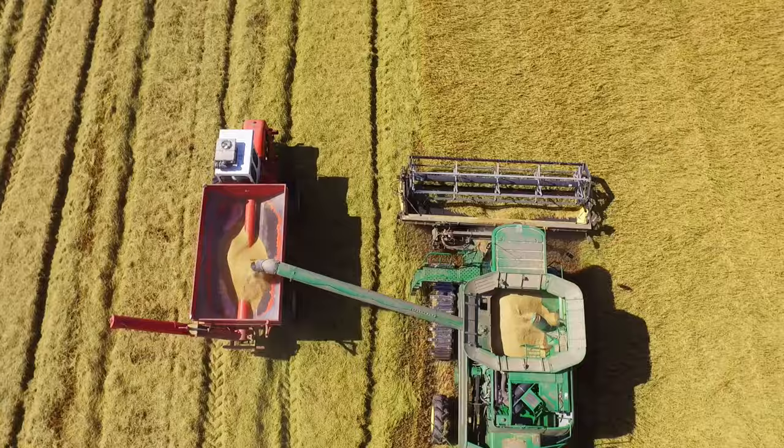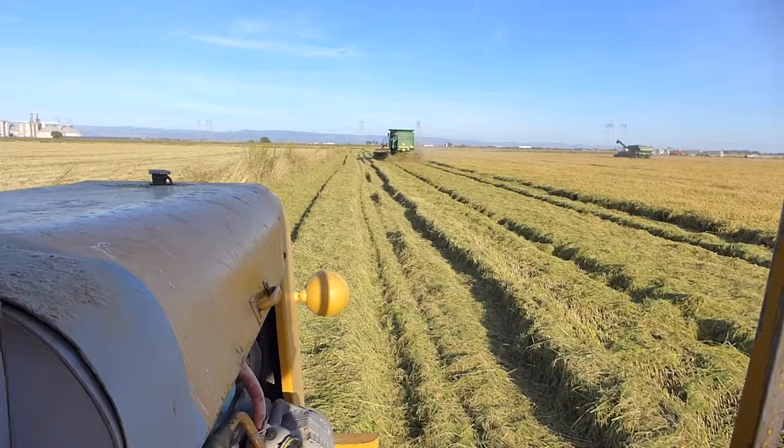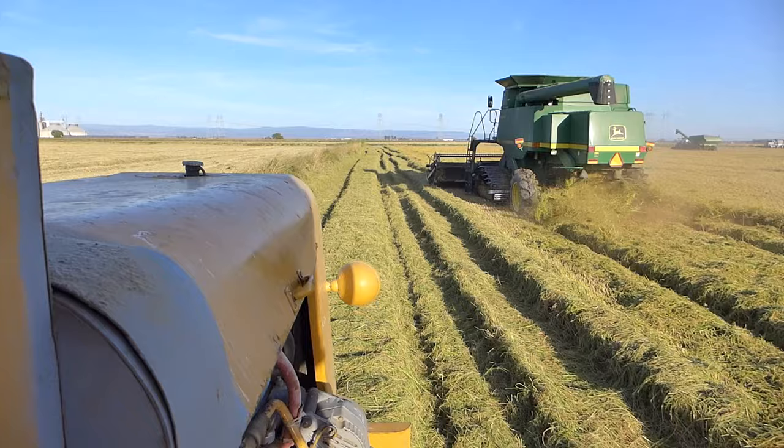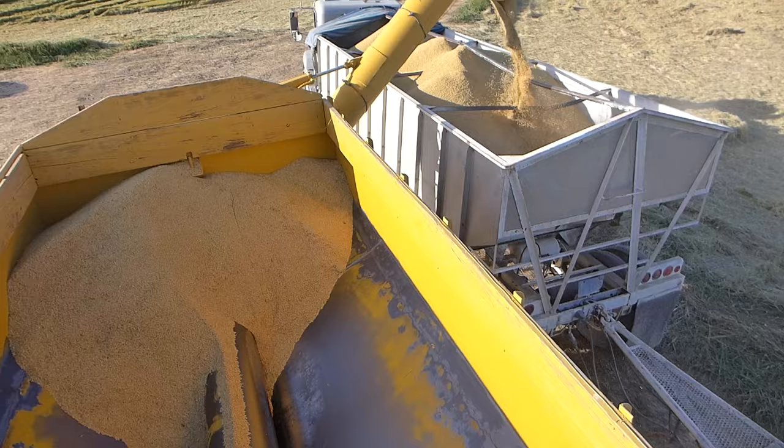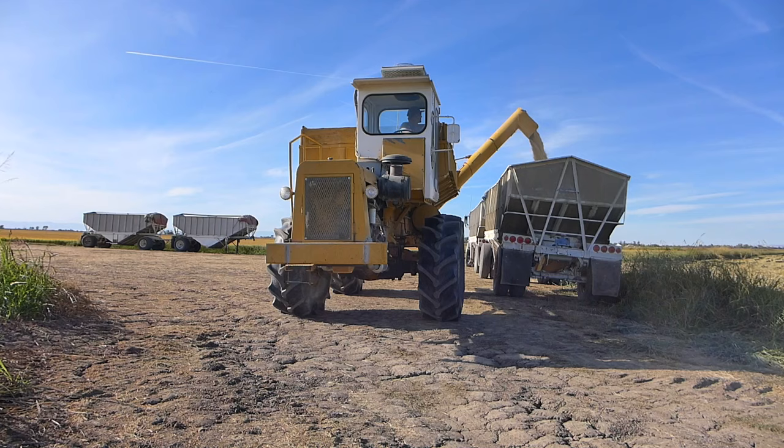The bank outs are hustling, ensuring that the harvesters don't stop cutting. They're the ones driving in and out of the fields, sometimes great distances depending on where the trailers are parked and where the harvesters are cutting. The trucks behind them haul a set of doubles. The doubles can hold up to 80,000 pounds of rice.